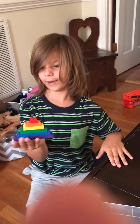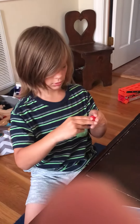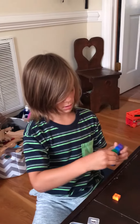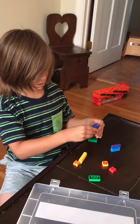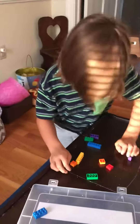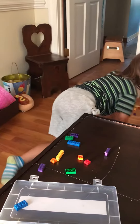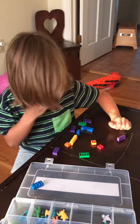Hello guys, this is a rainbow pyramid. When you see how they build it I'll show you. This is all the pieces you're going to need.